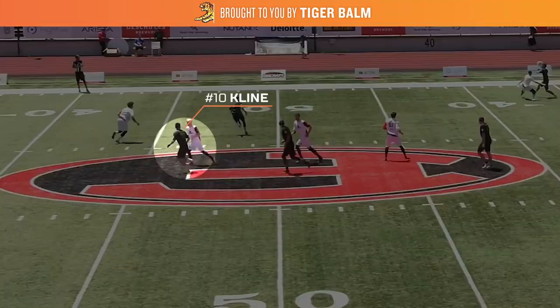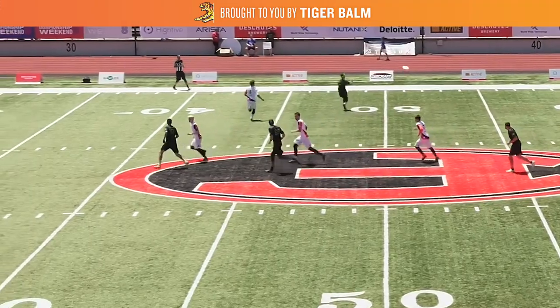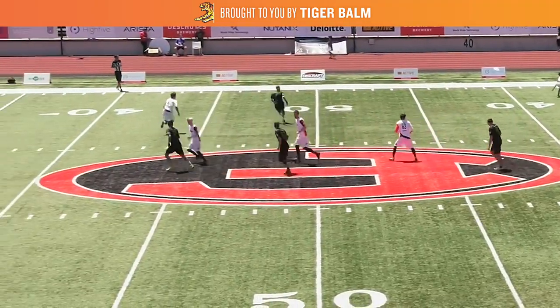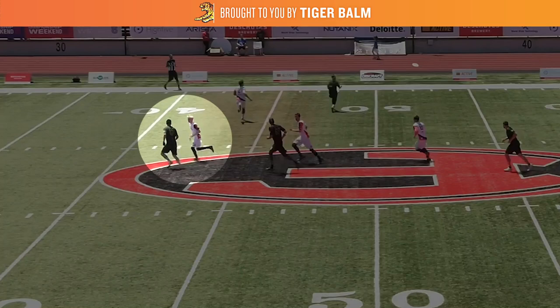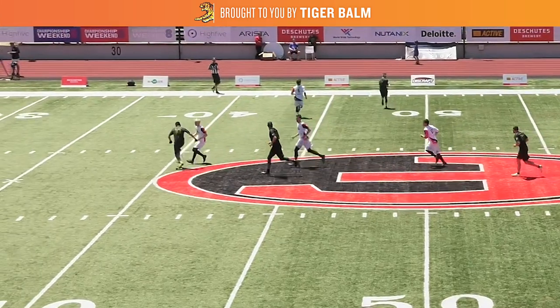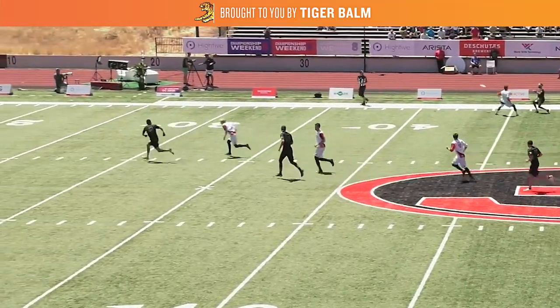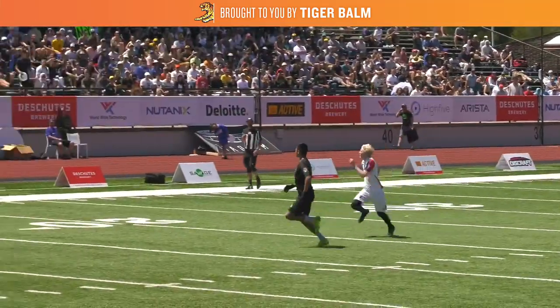After the in cut, Connor Klein now finds himself in the back of the stack as the next active cutter. Just like Lindsley, Klein is going to read his defender, who has positioned himself between Klein and the disc, looking to take away in cuts. Seeing this, Klein is going to take one hard jab step in, then take off deep for the next cut in the sequence.